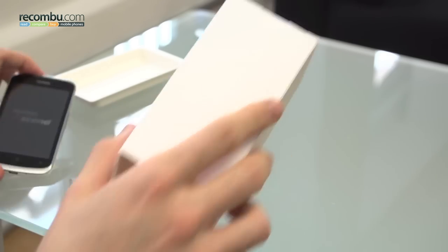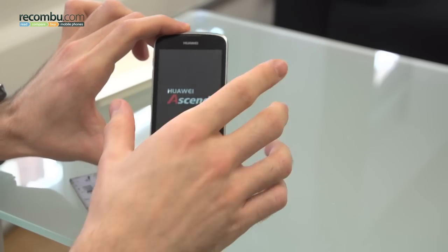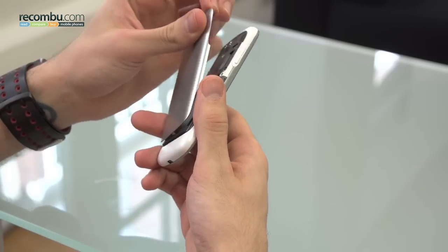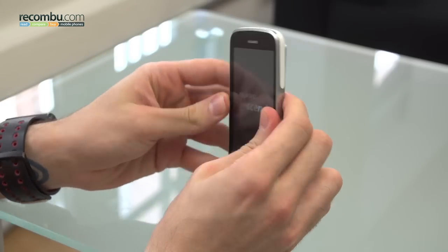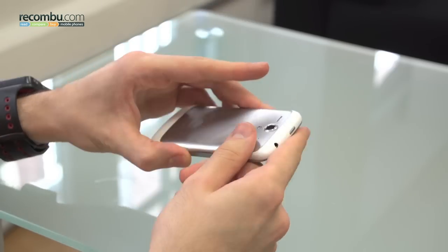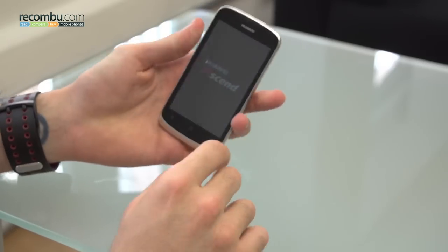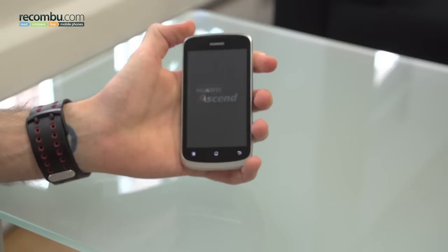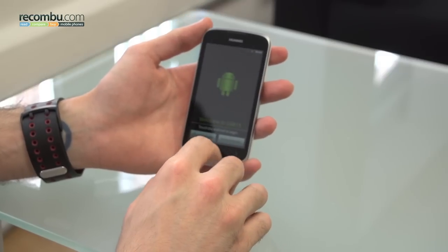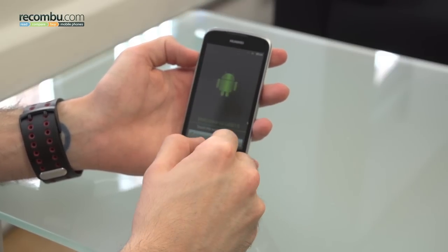So we've got the back cover here. The Huawei Ascend looks like it's starting to power up. Let's jam the back cover on and we can take a quick look around the device itself. Now the back cover might look like it's metal but the entire construct is actually plastic, although it does feel very solid, very robust. As you can see, you've got Android 2.3 on board.